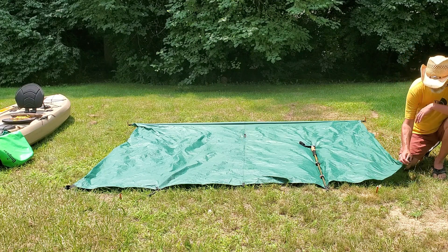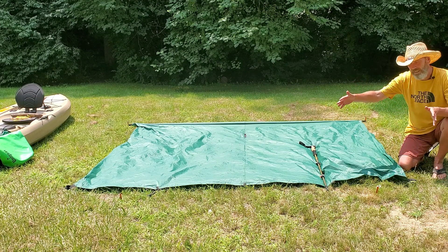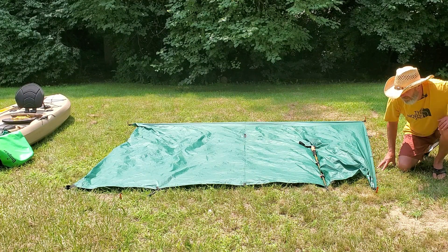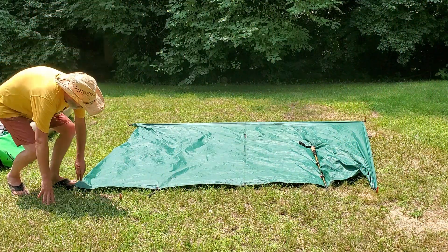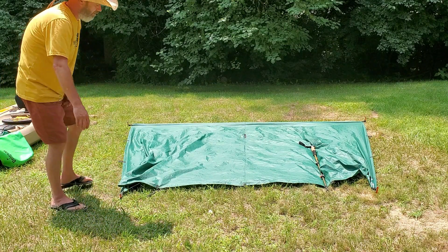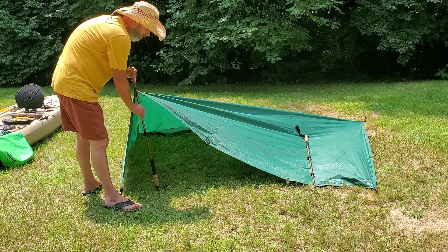Now that we have the back staked out, we're gonna stake out the front corner and move those in just a little bit. When you pull up the shelter it'll pull the sides in, so I moved them over just slightly and stick that corner out.